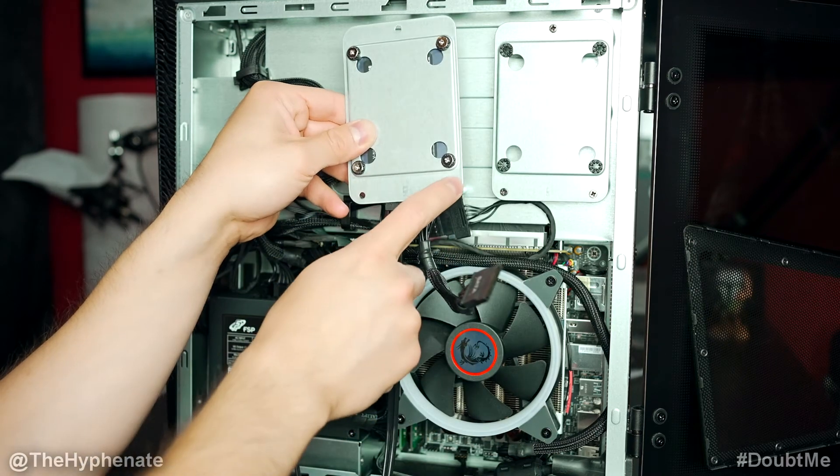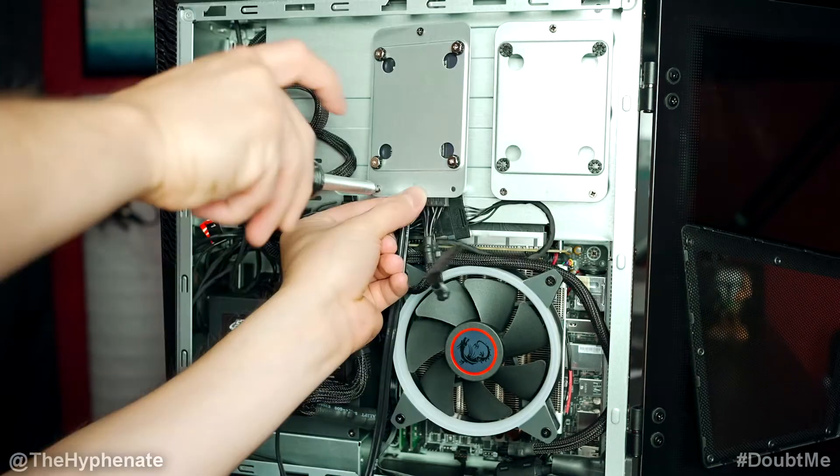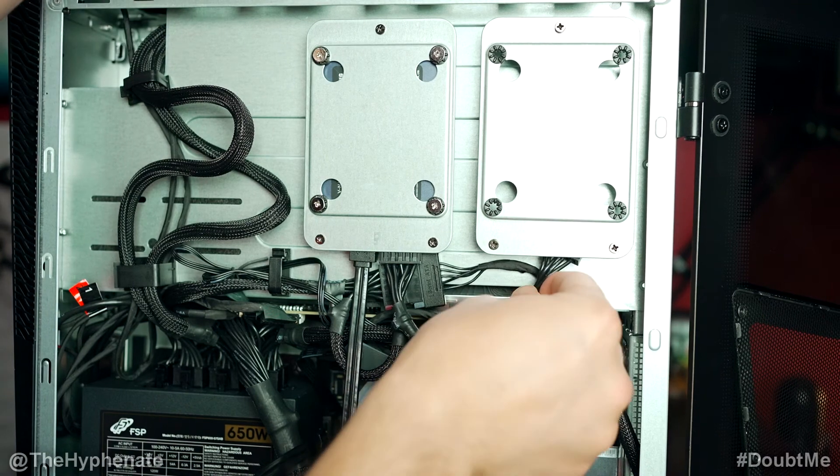That's pretty much it. Now we're just going to go ahead and secure this back on with the three screws. Then make sure that any cables that are not in use are tucked away.